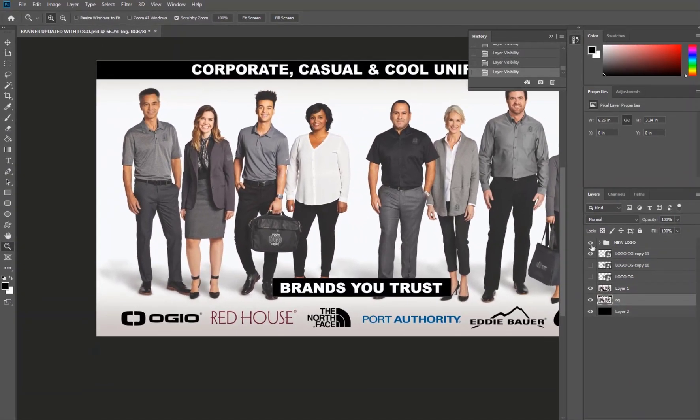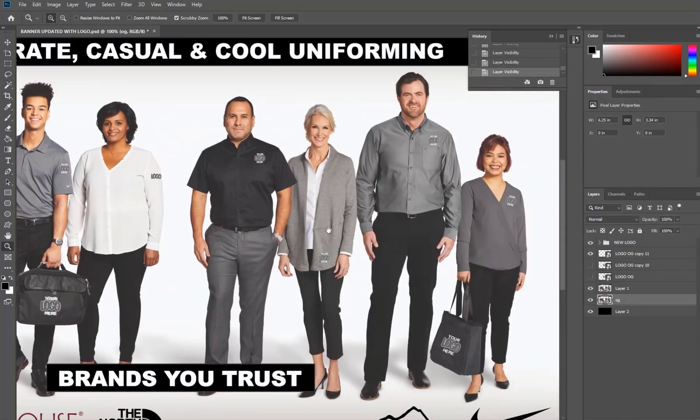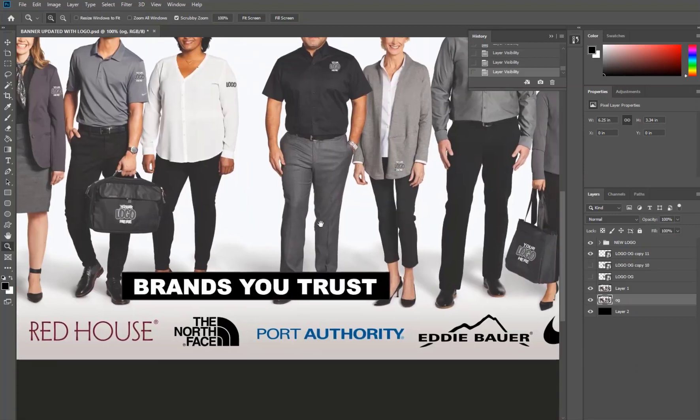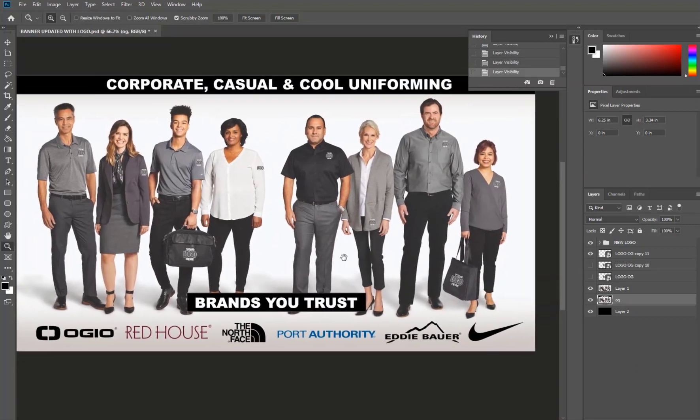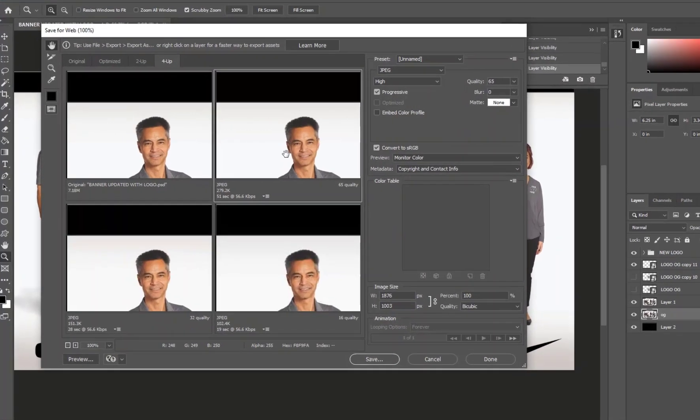Once you're done, your file is going to look like this. You'll see that we've superimposed the logo on all the sleeves, on the sweater here upper left chest, and also on the bag. The last step that we need to do is optimize the image and save it for the web — that's Control+Alt+Shift+S.